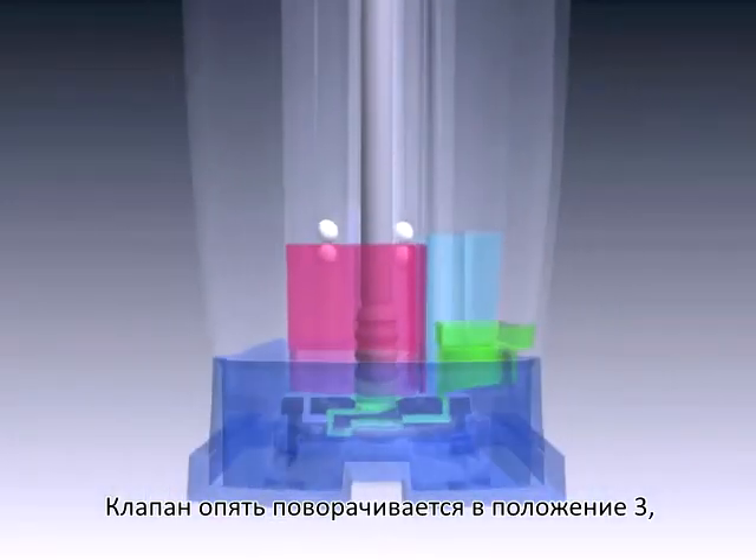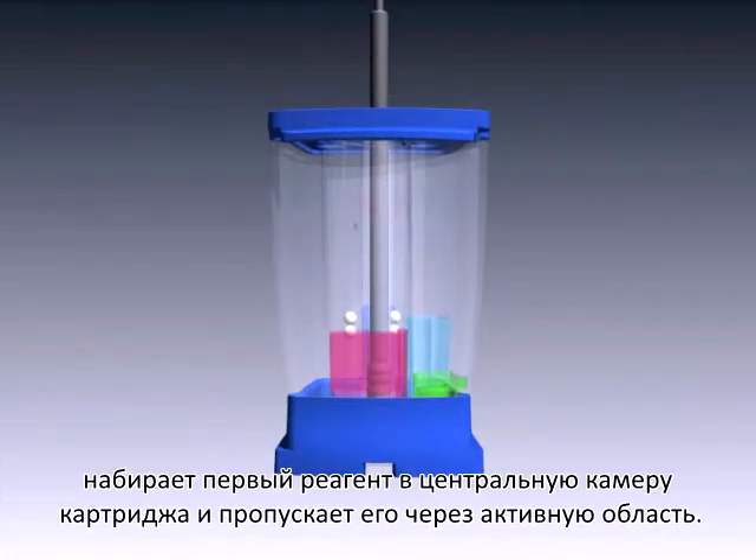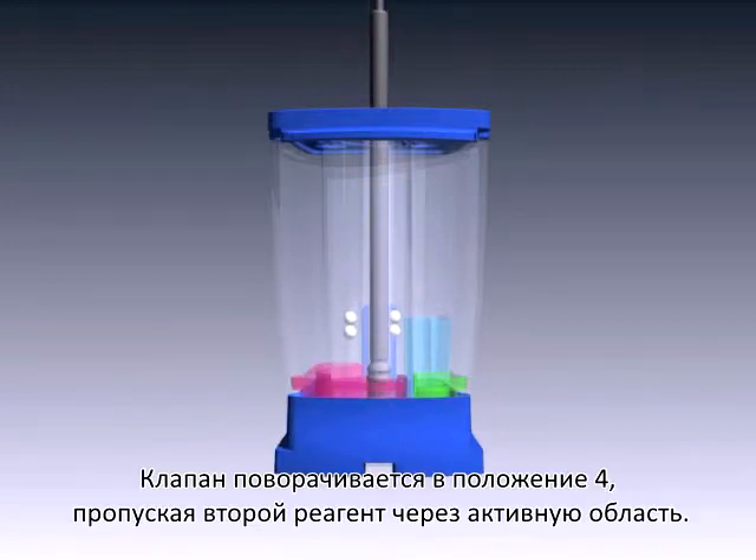The valve body again rotates into position 3, then draws the first reagent into the central tube and through the active area. The piston then rotates into position 4, drawing the second reagent through the active area.